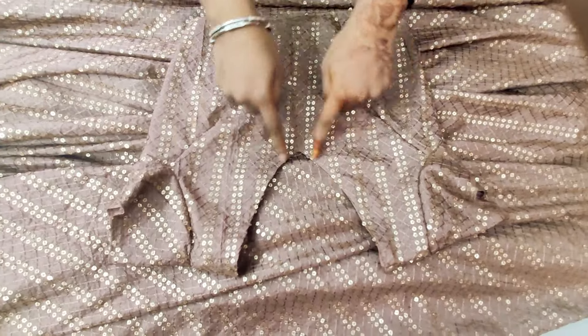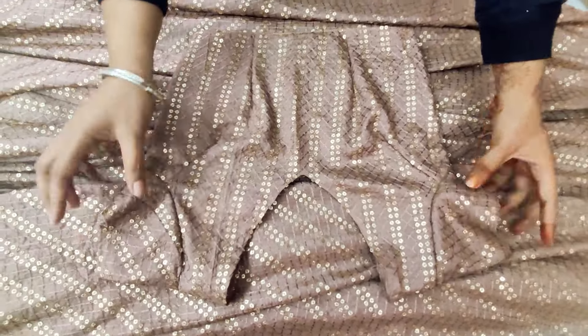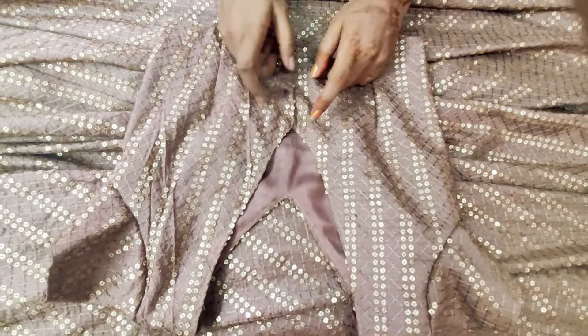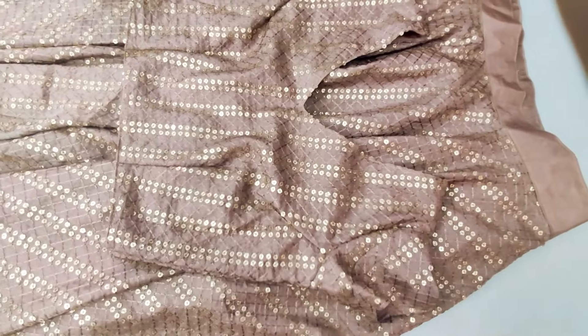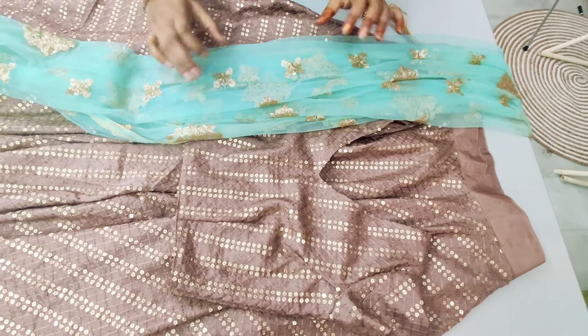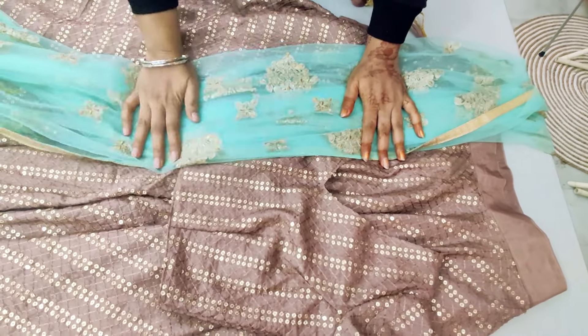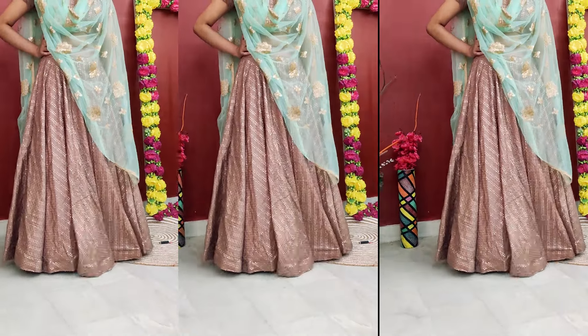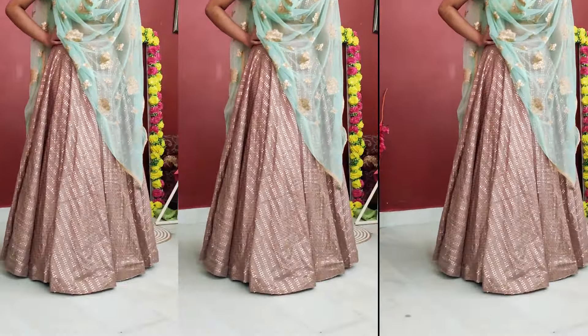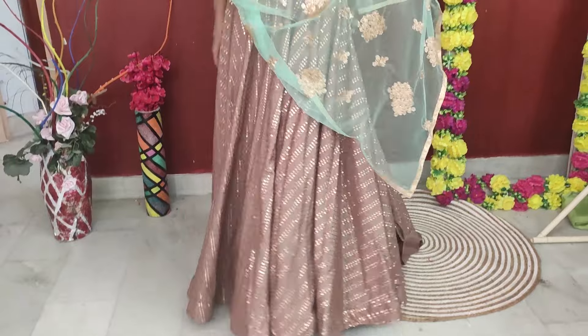Here I have stitched the top. It is a V-neck and has a very small cap sleeve. Its opening is made on the back, and it has a light blue-green color contrast. Both pieces are in the same color and the same embroidery. I hope that in today's video you can see that when we make an umbrella skirt, we can very easily make a crop top blouse from the remaining fabric, because some sequined fabrics are very expensive.